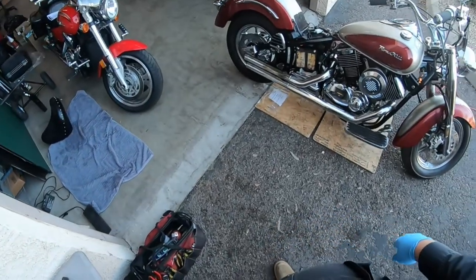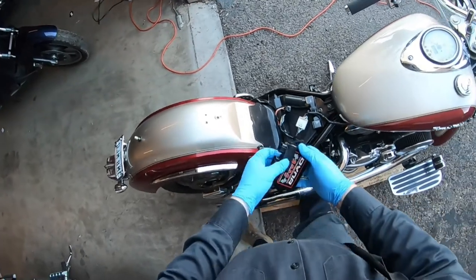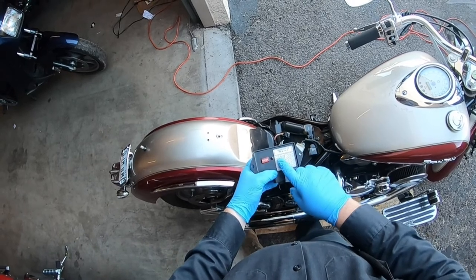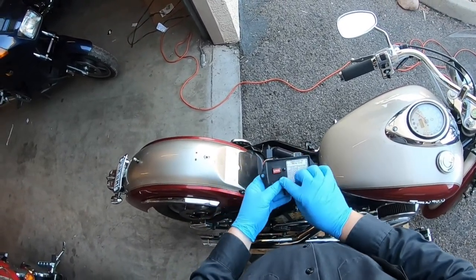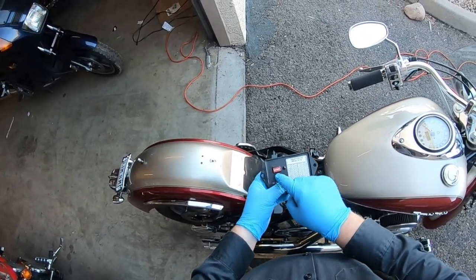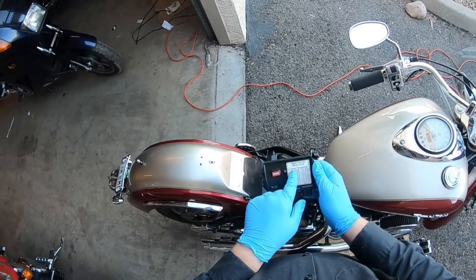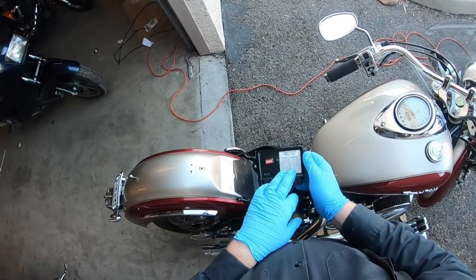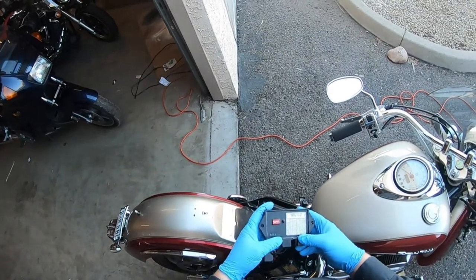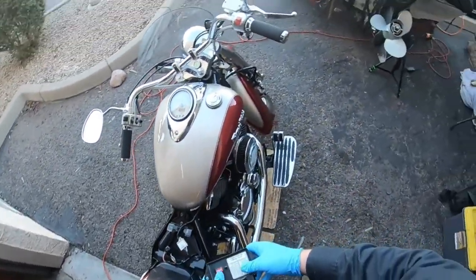I pulled the seat off - it's just one bolt. Underneath the seat was a Dyna 3000 ignition module. My customer didn't mess with it, but the previous owner started messing with all these switches on the back. I'm going to have to go on the website and figure out the switch locations for this V-Star 1100. They basically control RPM limits and the advance curve for the ignition. I definitely have to look that up.